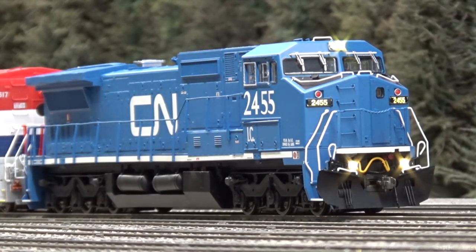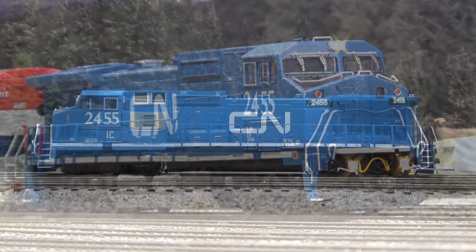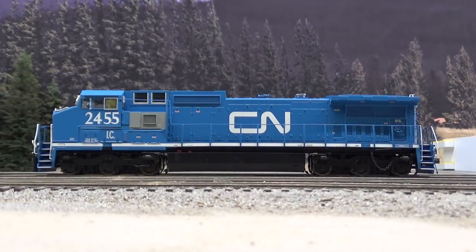I ended up taking the shell off as soon as I got it, because when I put it on the tracks the engineer's side ditch light was so dim you couldn't see it. Light was shining out under the steps — one of the SMD LEDs had come out of the ditch light hole and was just shining down the truck. I fixed that, and tightened up some wiring in the back because there's something vibrating in the radiator. I also replaced the stock Atlas couplers with KD158s, because the ones these older Atlas models come with are just brutal. It has a very prototypical CN feature where they replaced one of the panels with something from a different locomotive that still had primer on it.